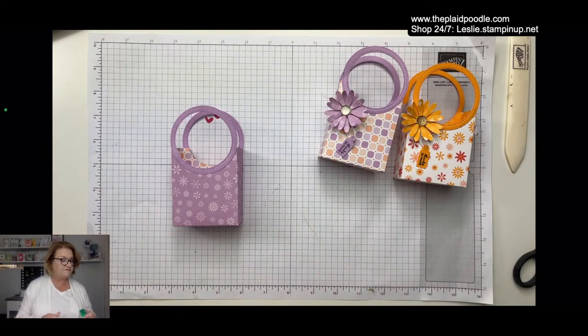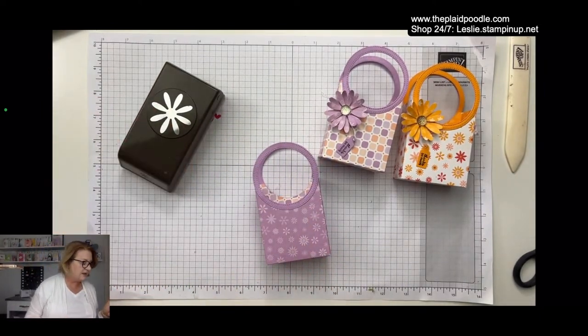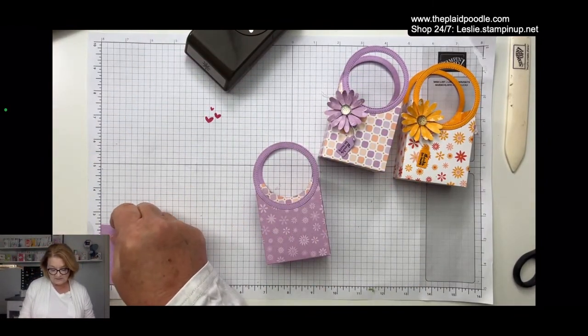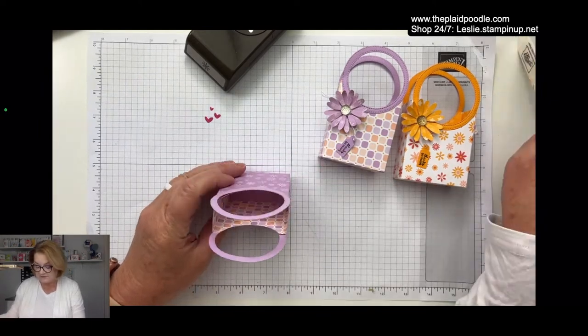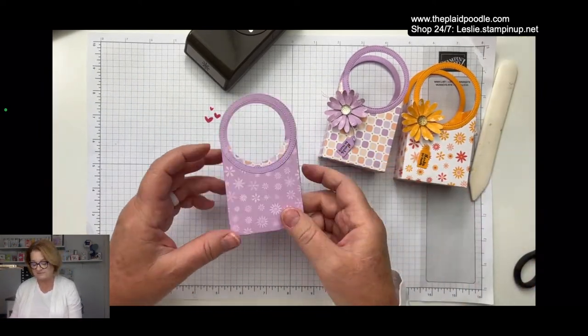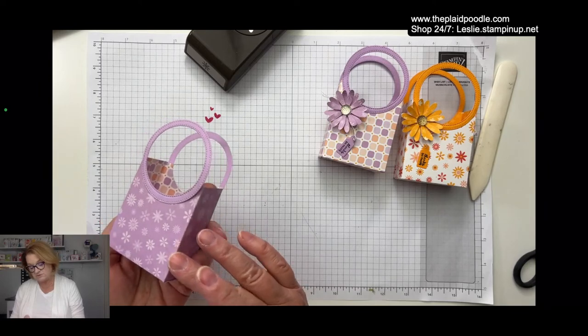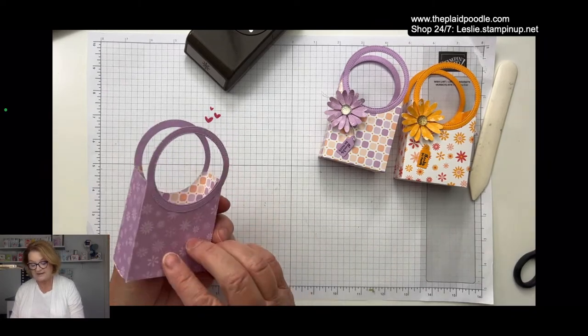There we go — oh, it's so cute, I love these! That's basically the bag. Now you can embellish it any way you want. I went with the flower print off the paper and grabbed the medium daisy punch. I also cut a little piece of cardstock that measures a little less than 2 and a half by 1 and a quarter inches — it fits right in the bottom to make it a little more substantial.